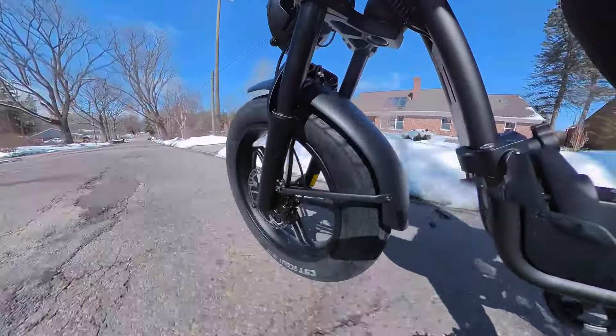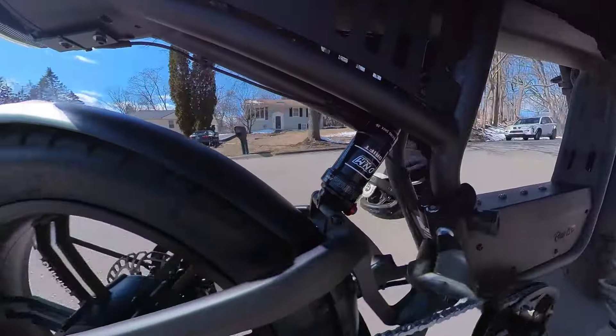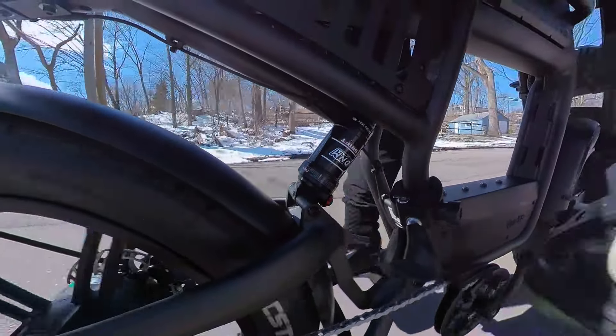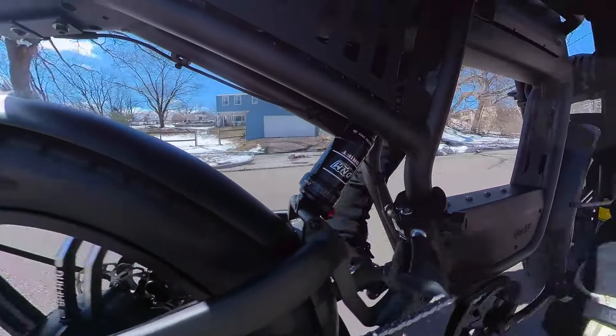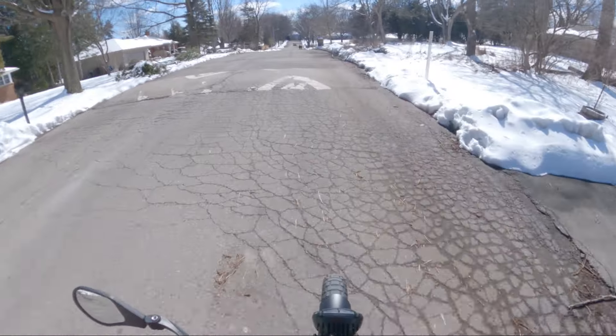The standout feature of the Rev 1 is its full suspension system. With a hydraulic front fork and DNM rear suspension, this e-bike effortlessly handles even the toughest terrain. Whether you're cruising around city streets or exploring rugged off-road trails, you'll feel like you're riding on a cloud, as the suspension ensures a smooth and stable ride no matter what.